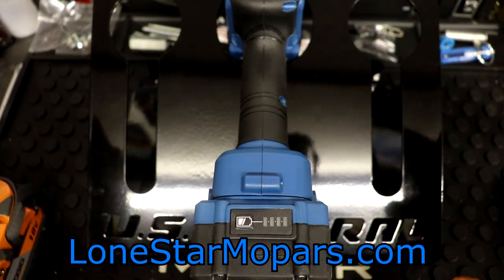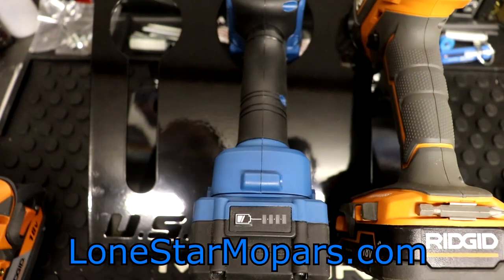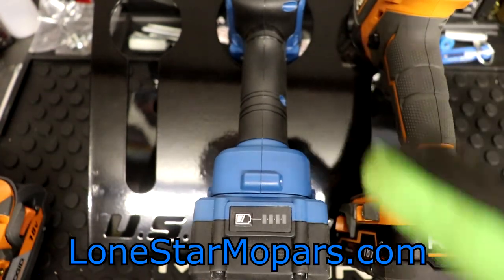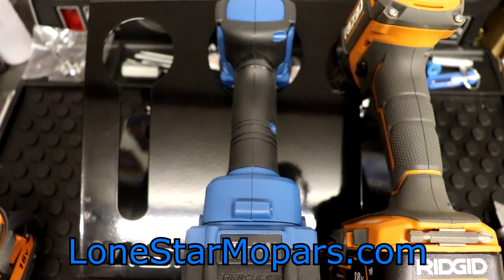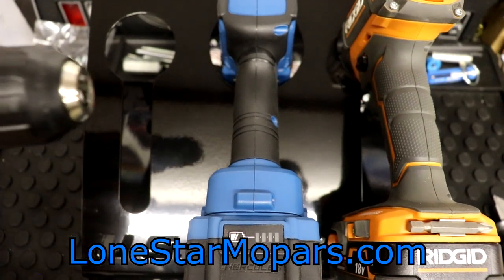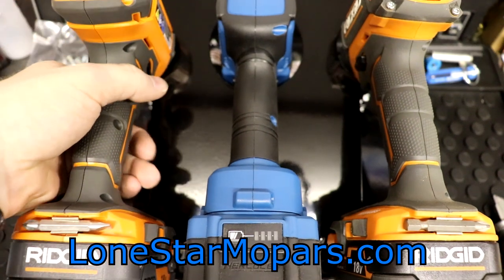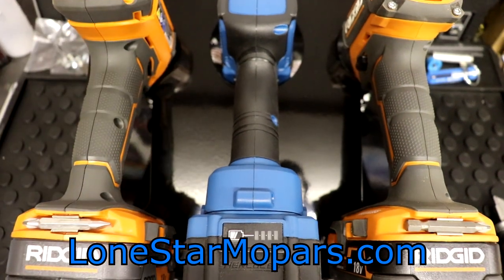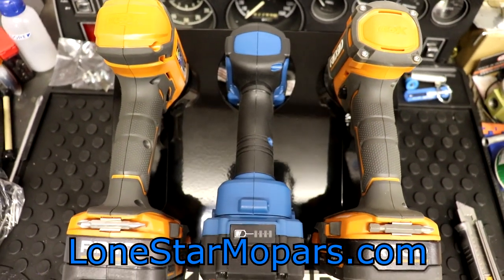In terms of our other battery-powered tools, we'll take the trusty old Rigid impact and drop it down in place. As you can see, these smaller holes fit these a little bit better. And then here you've got the drill, which is going to have the chuck, which needs the greater depth. That sort of gives you a good look at what you can expect.